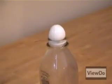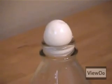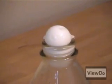On the first attempt, since there was less flame, the air didn't expand as much and the vacuum wasn't as strong, which is why the egg didn't get pulled all the way in.